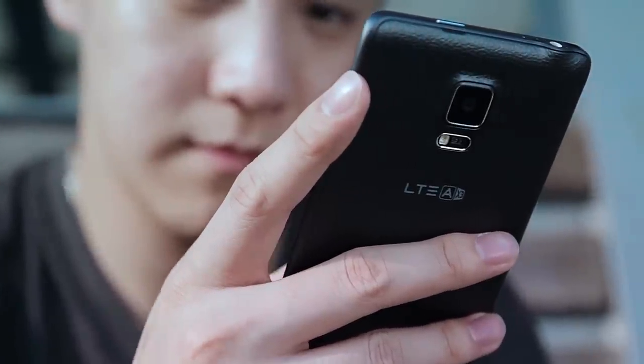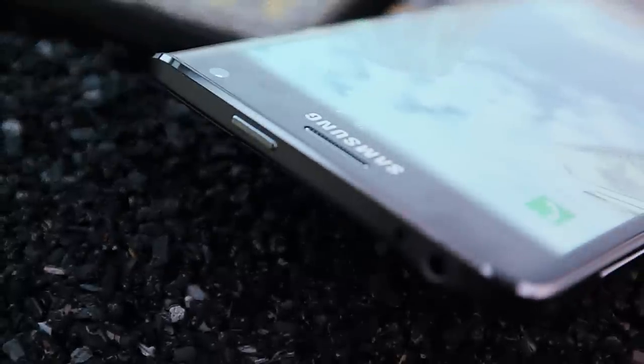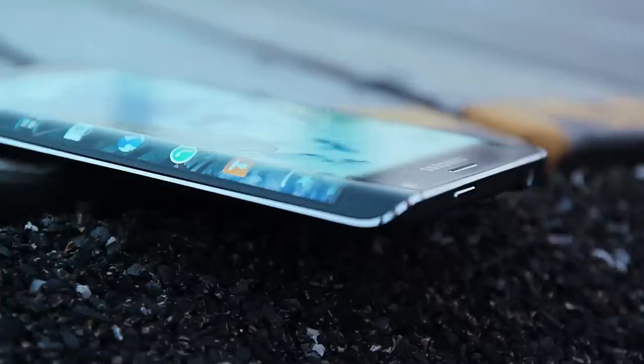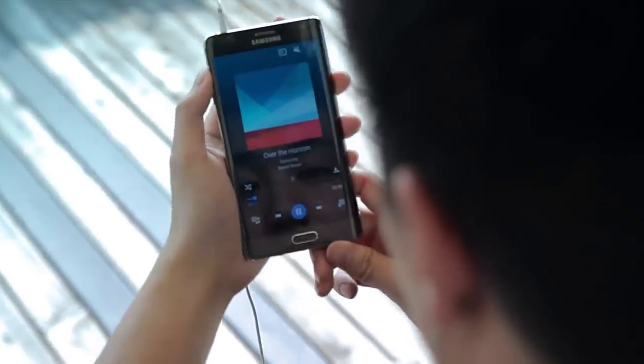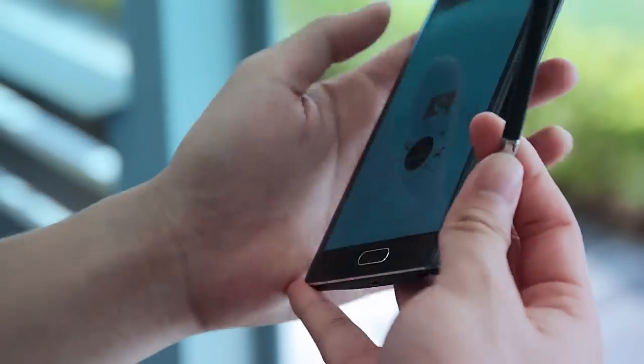From first impression, the build quality is sturdy and the phone feels great. Starting from the top, we find the power button, which has been moved from the Note 4 to accommodate the flagship feature of the Edge. On the left there is the volume control. At the bottom, we have the micro USB port, as well as the Note line feature, the stylus.